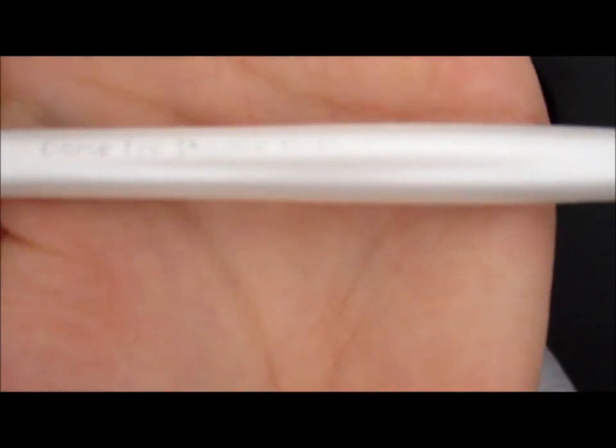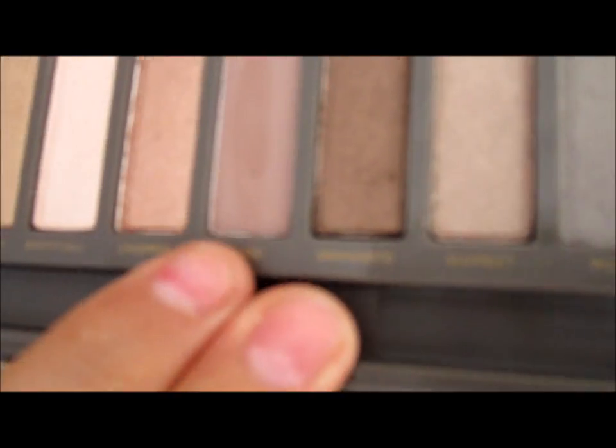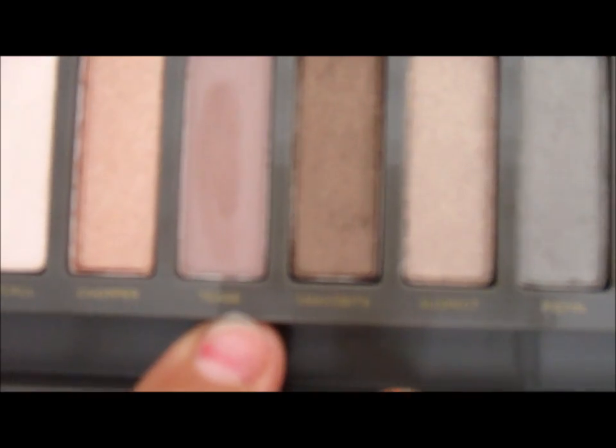I have another brush that I use for everything — blending, packing on the makeup, inner lid, outer lid, outer corner, inner corner, all of that. I use this brush and it works fine. It's called the dome eyeshadow brush. With this one I will be taking the color Tease and putting that in my inner crease.